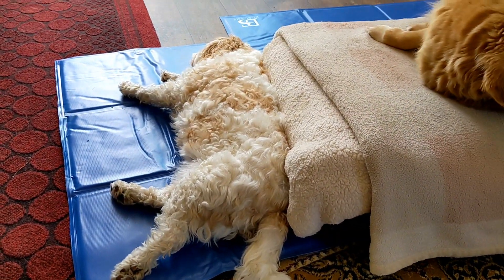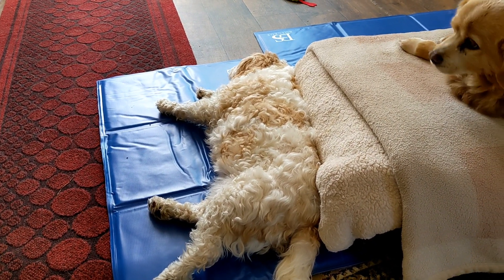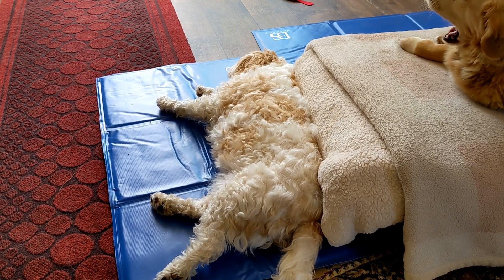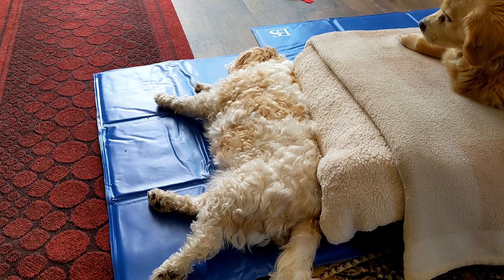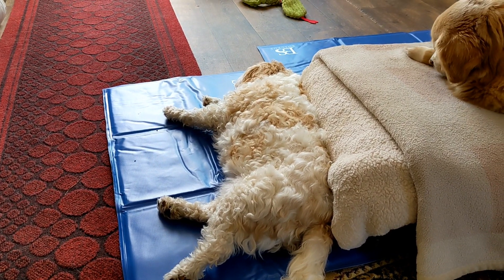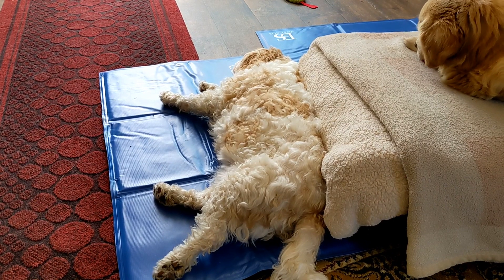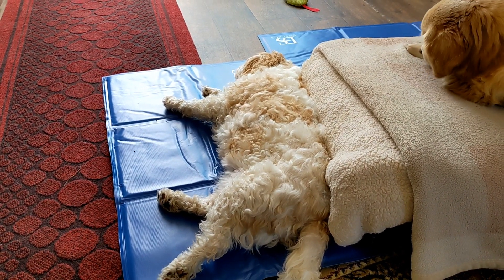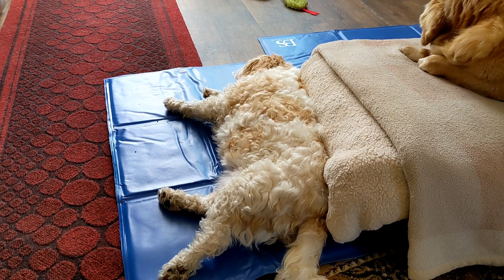Harry is by far the one who uses the cool pad the most. If he's been cuddled up on the sofa and gets too hot, he's the one who knows to go and lie on the cool pad to cool himself down. When he gets too cool — which doesn't take long — he gets off and gets on with his life. If I stand on it afterwards, it's warm where it took the heat out of him. It's a very clever system.